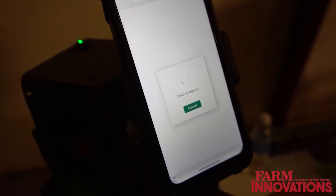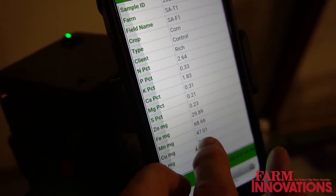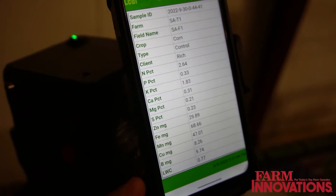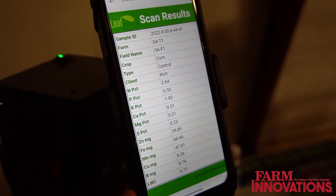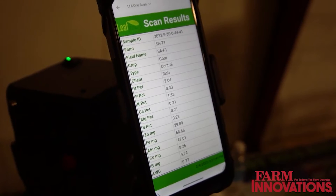From the cloud, you can look at that geolocated data and see the data for all the crop nutrients, plus leaf water content. Leaf water content is important because it helps determine water stress on the plant. The system also gives you all the metadata of where the sample was taken and how the tool was used.